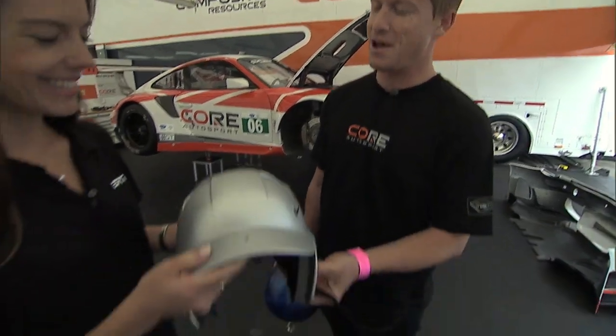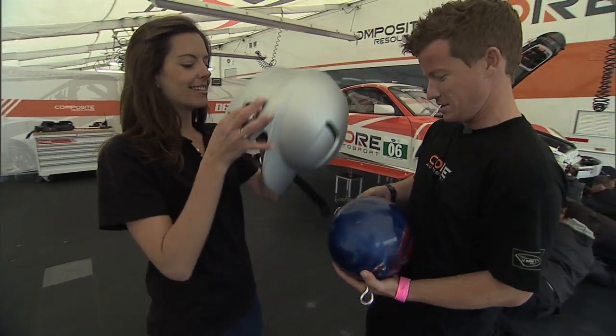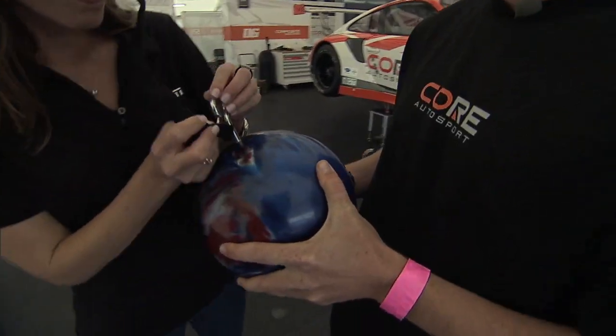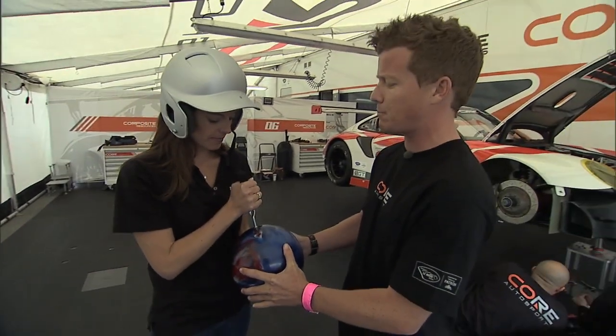And to demonstrate this, I've made you a high-tech helmet connected to a classic bowling ball. Now keep in mind, this is only one G of simulated force. And three to four times a lap, we're feeling three of these pulling on our neck at any given time.